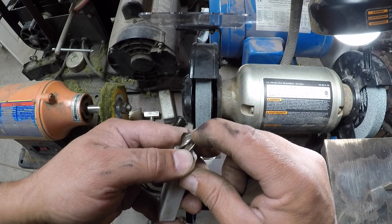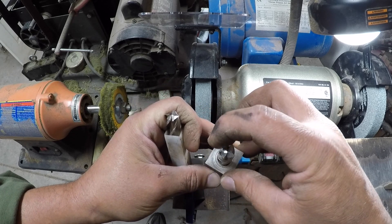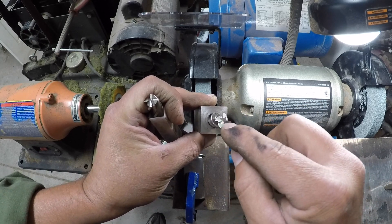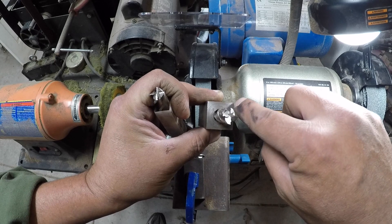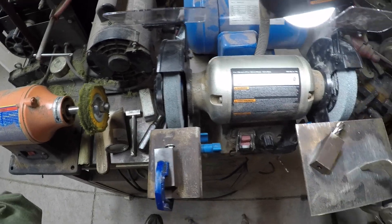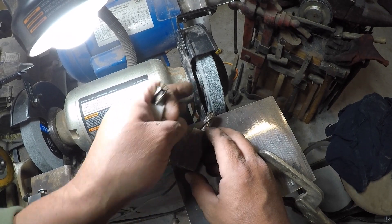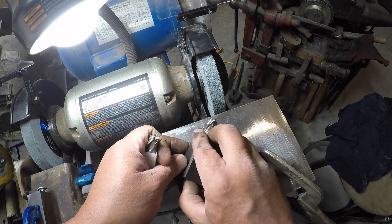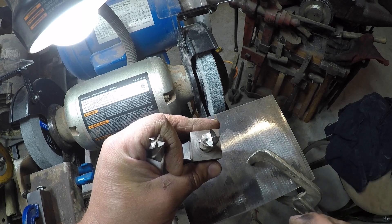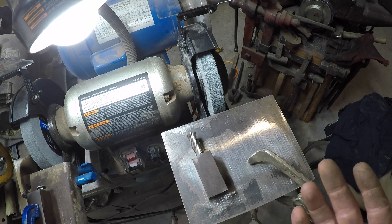As you sharpen the cutting edges down, sooner or later the center part will be high and it doesn't get ground down with every sharpening. So sooner or later you're going to have to relieve that. What I did was loosen up the set screws, line the points up corner to corner, put the whole thing on the coarser wheel, and just ground four hash marks in there — that ground down the center well enough. The cool thing about this is that it's very, very fast.